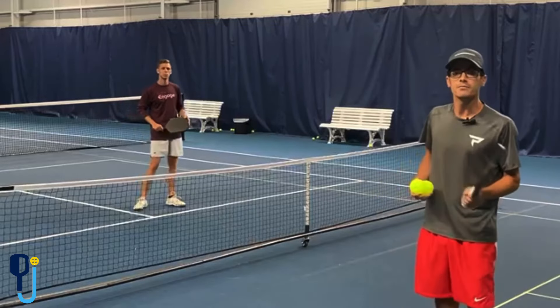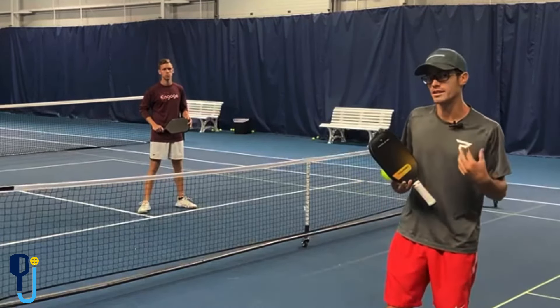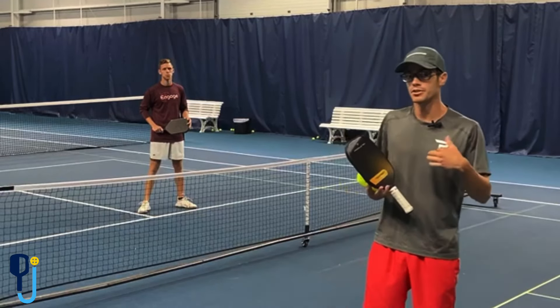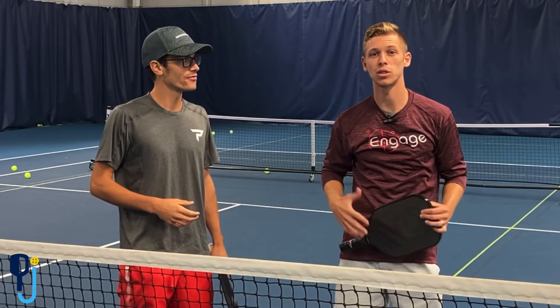Hey guys, welcome. We're going to jump right into some lobs. We're going to hit a few shots first and then I'm going to try to surprise lob Justin, and then we'll talk about it from there. Be sure to stay tuned to the end where we show how to return the lob.